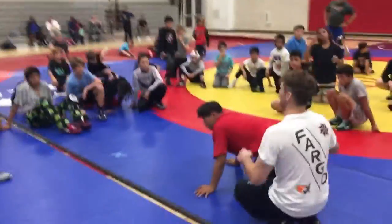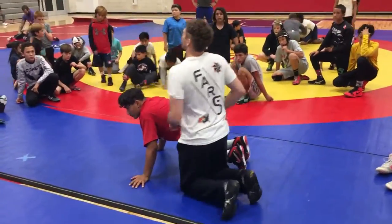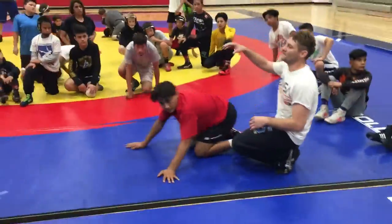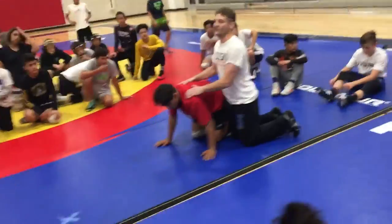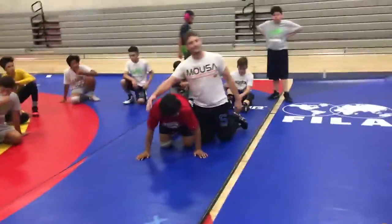I'm going to go through the series and show you a few tricks you can do if the guys try to roll some stuff on you. This next thing we're going to do is if you've got a horse on bottom, you're trying to run them, you get your claw ride, but they won't let you break them to their elbow.